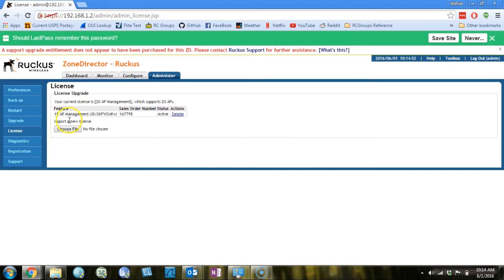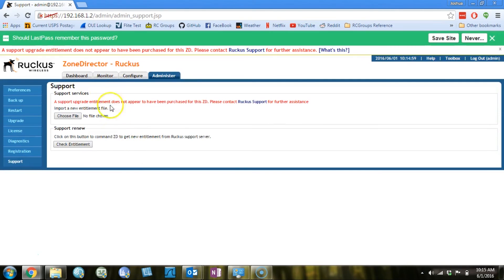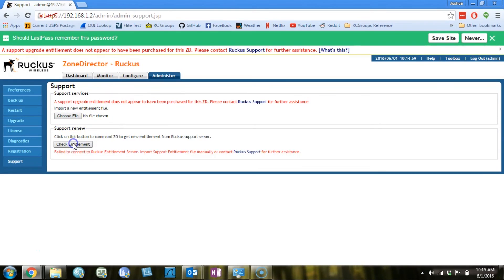That takes care of the access point upgrade, but what about the support entitlement? You can manage that under Administer, Support, and there are two options. You can manually upload a file, or you can just click the Check Entitlement button. The Check Entitlement button will work as long as you have internet access, which in this case I don't. In that case, you'll need to manually upload the entitlement file, and I'll show you how to do that right now.